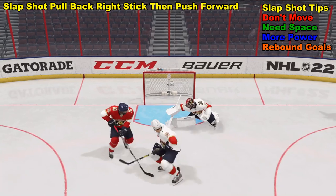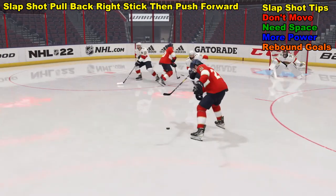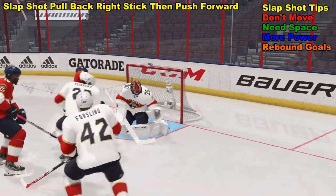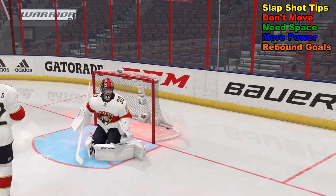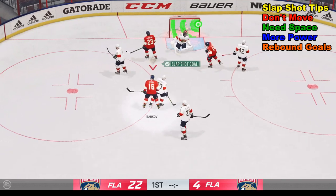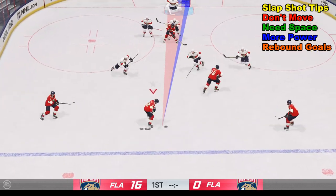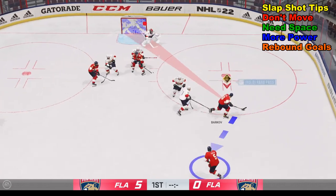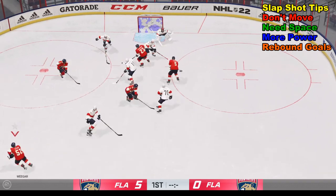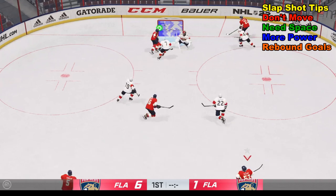The slap shot can land in a bunch of different places. It doesn't always go in, but sometimes you get a lucky bounce and a tap from your opponent and they score their own goal. For those starting out, it's best to attempt this in practice mode. Try not to move much when attempting it — you need space from the defender. With space you get a nice powerful shot, and when you do miss there's a chance for weird caroms, weird bounces, and rebound goals.